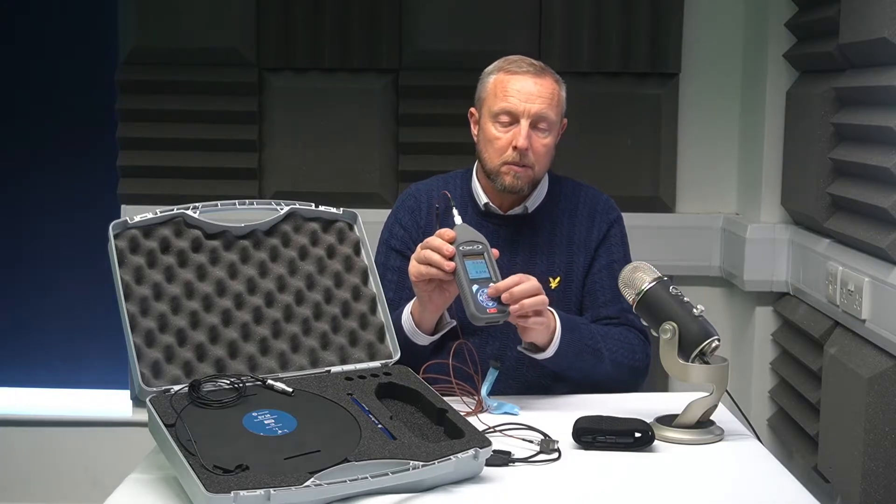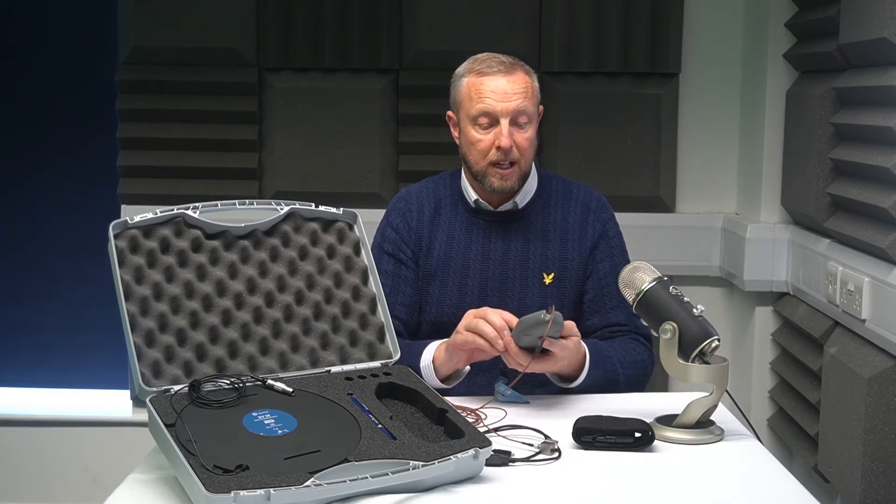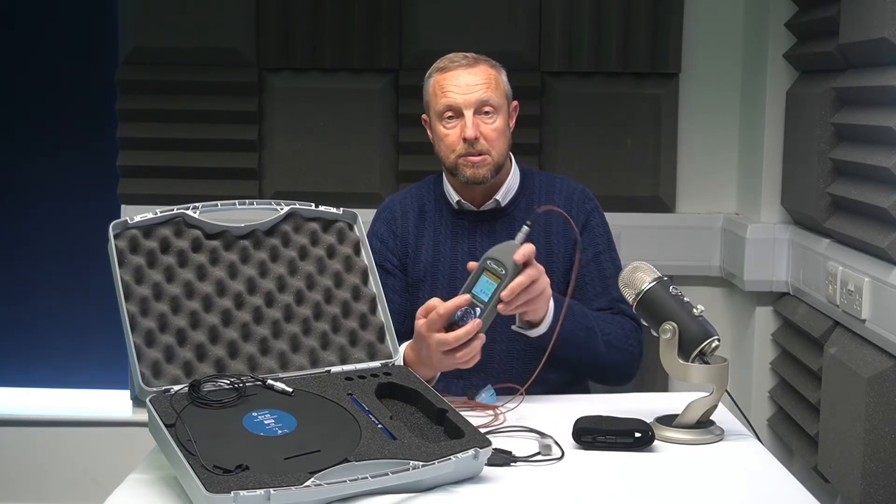Once you've run the equipment for long enough, press your centre button again. That stops the results and simply and easily you can read the results straight on the screen.